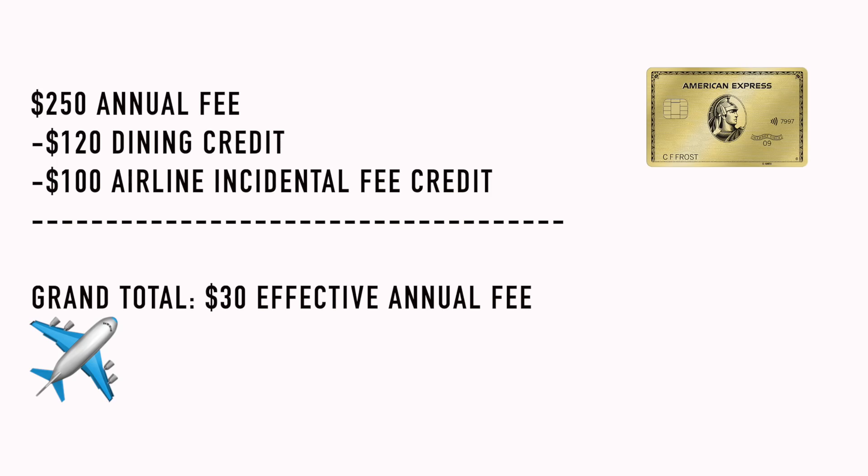Southwest — around $100, three to five days, let the credit refund. Now, once we consider those two credits — the airline incidental fee credit and the dining credit — that right there is $230 worth of value. We subtract that from the $250 annual fee and we get $30 of annual fee at the end of the year, assuming you're able to use those credits. Once we break it down like that, this card doesn't seem that scary — a $250 annual fee reduced all the way down to $30.